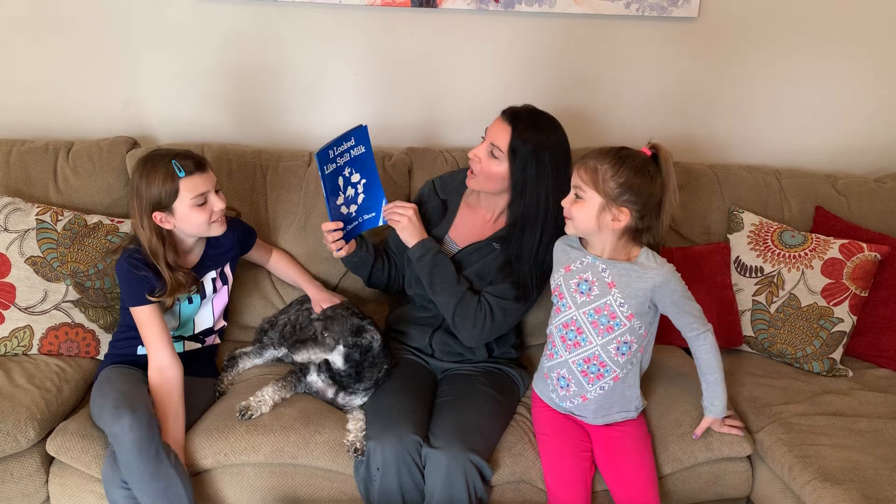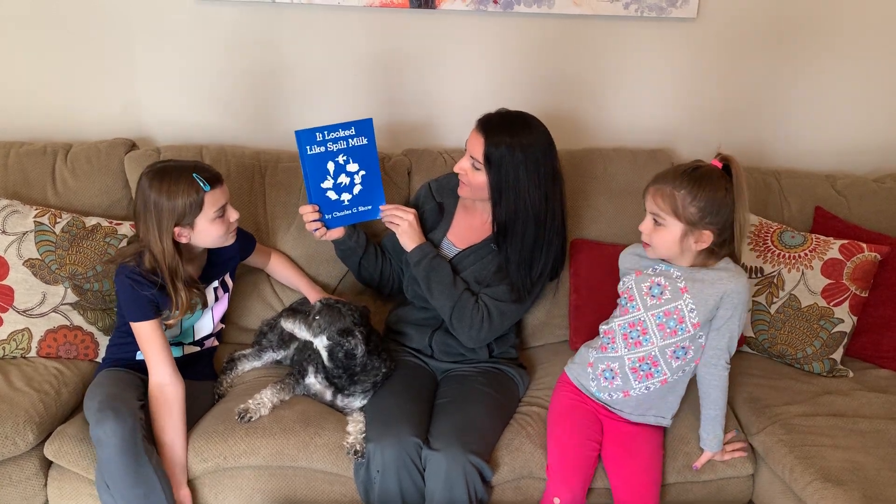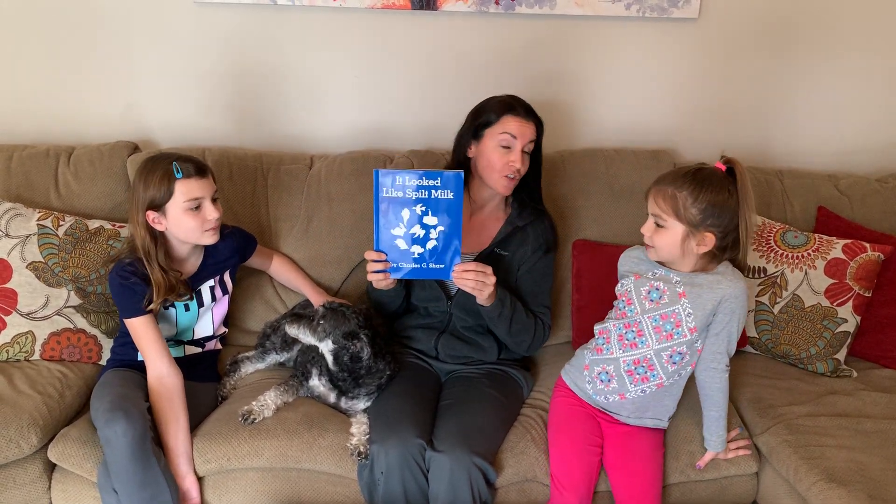So we're going to enjoy this book called It Looked Like Spilt Milk by Charles G. Shaw and then there's even going to be a fun activity that you can do afterwards.